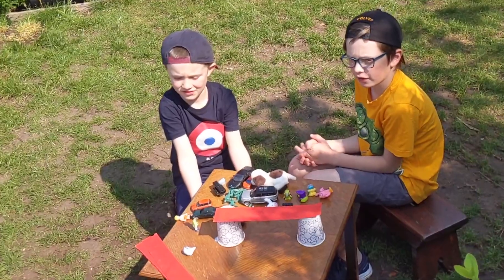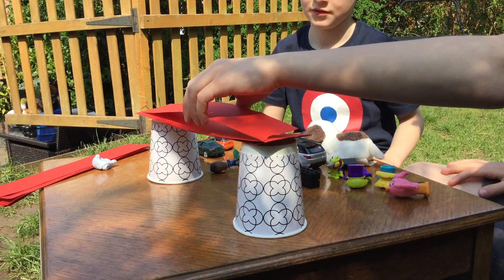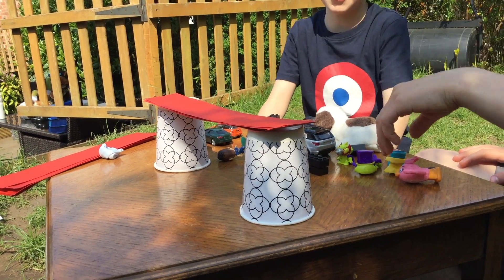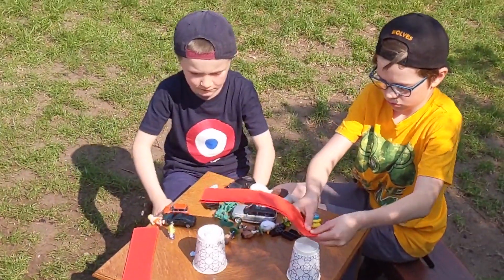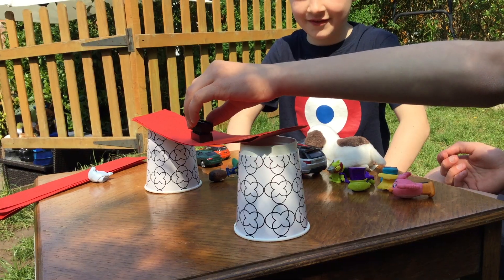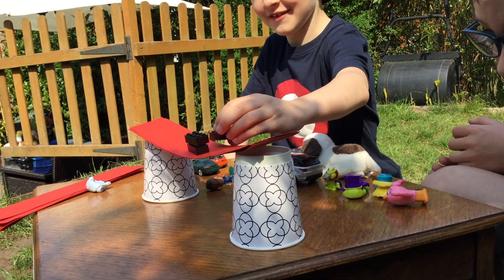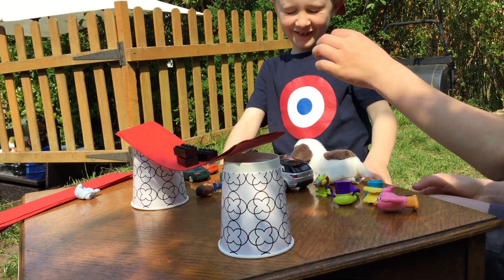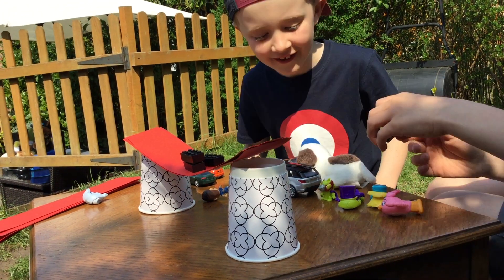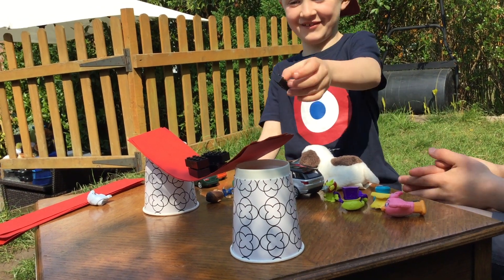You could then try making the bridge stronger by testing different things to see what happens. You might try increasing the number of strips of card several times. You could try blu-tacking the beam to the cups and you could try moving the supports closer together. If you made several bridges, which bridge was strongest?